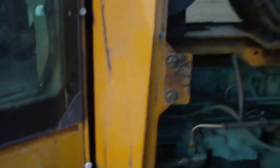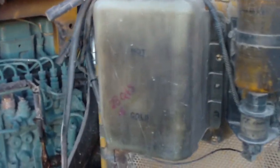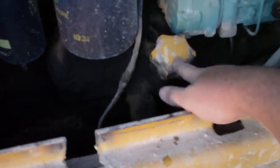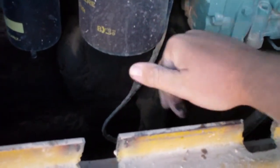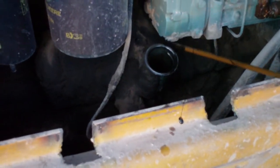And here's the engine. There's your overflow tank for the coolant. Down here we got our dipstick for engine oil — it's got plenty in it.